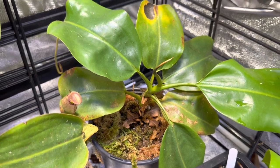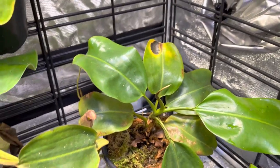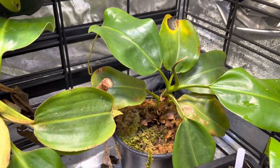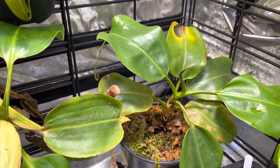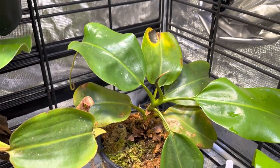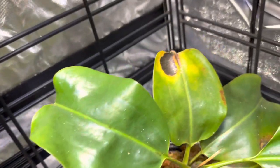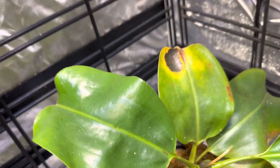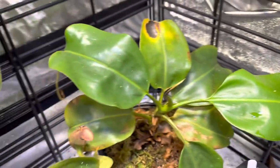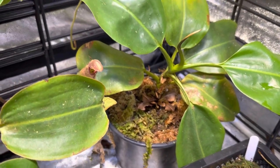This beauty is Nepenthes Truncata Giant by Mira. The funny thing about this one is it just grows completely upright — nothing is making it stay upright, it just does it without any stakes or anything. It's done very well in this new setting. The leaves are small and there's some freeze burn damage from a while back, but the new leaves have been absolutely fantastic. It is doing just fine — that came from Carnivaro a while back.